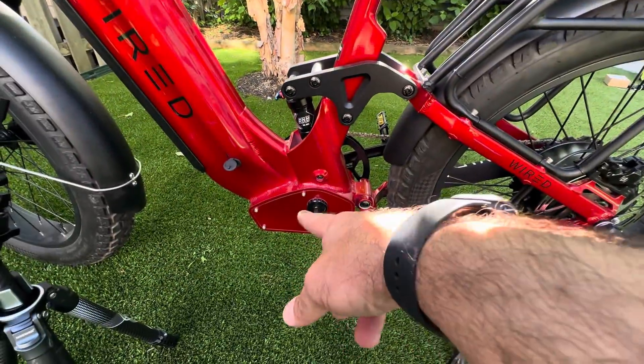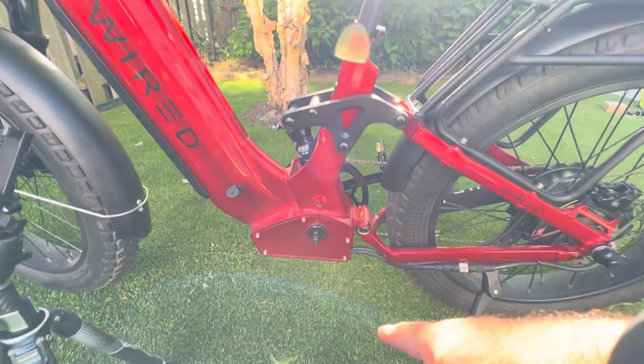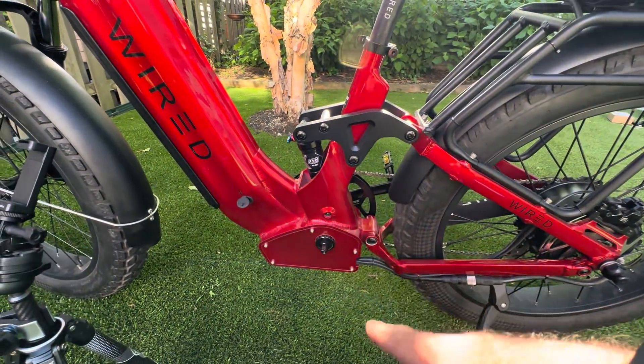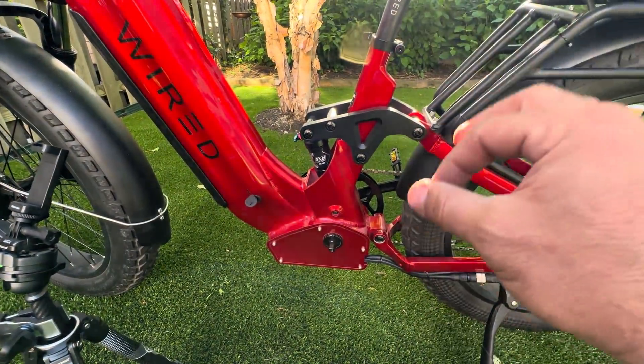I'm going to go ahead and get this crank back on here and then wrap up this video. Special thanks to Steve Goldman for allowing me the opportunity and privilege to get in here and show you guys this bike. It is unreal.